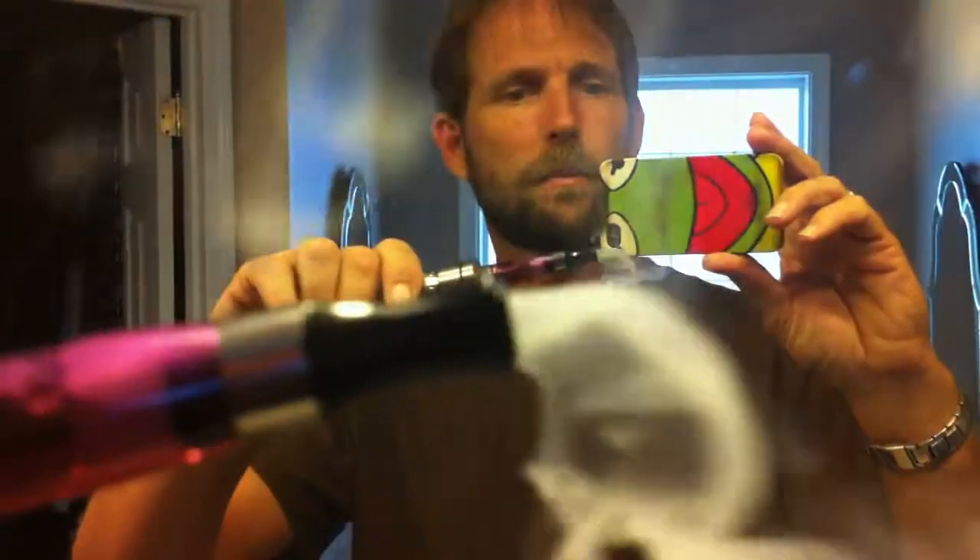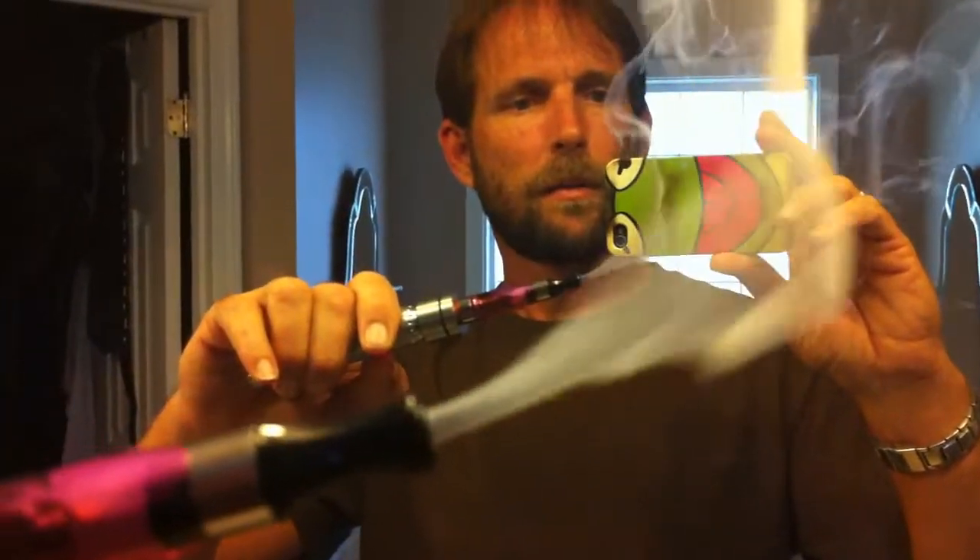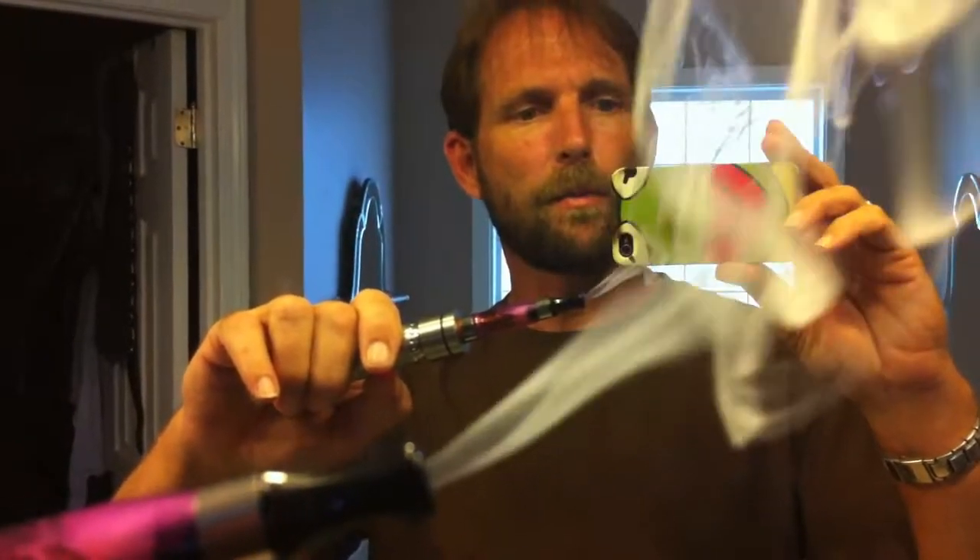ScoobyBadDan here. Power Vaping 101 with the At-Am. You got to love this. Power vaping at its best.